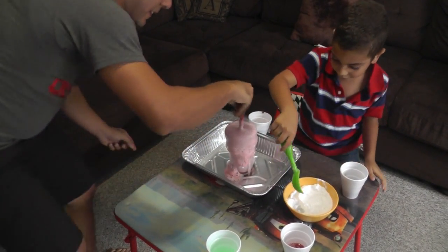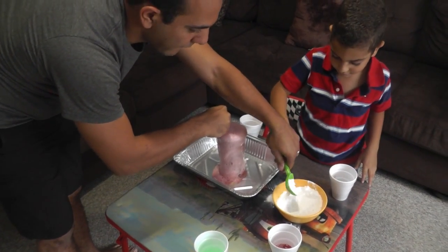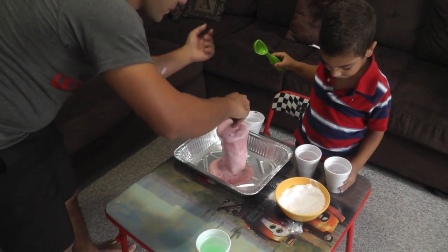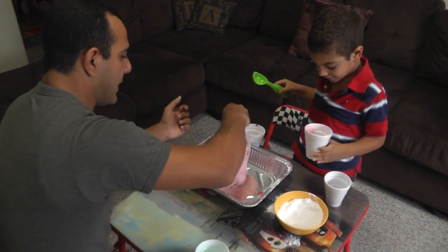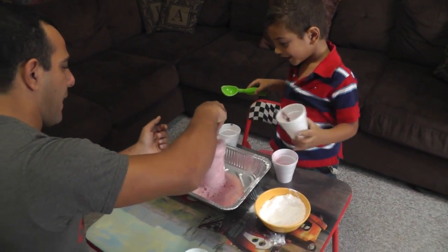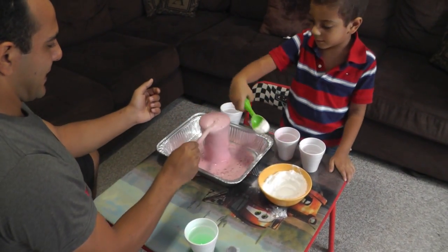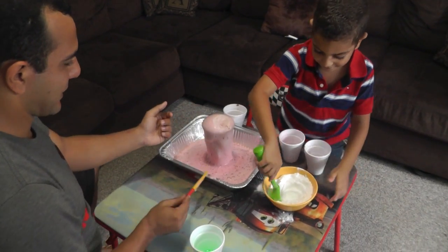I'm going to put some more baking soda! Just a little bit! Oh no! Now can you add the other color? Can you give me the red vinegar? Add it! Nice! Lastly, this one! The brown vinegar? A little bit more! Making different colors, right? It's a big lava volcano! It's erupting! Oh yeah! That's enough! That's enough!